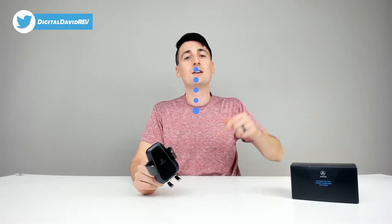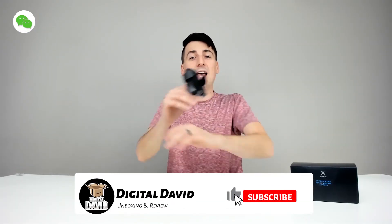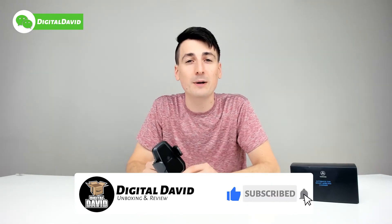Hit that like button, subscribe to our channel — we have new content coming out daily and don't want you guys to miss anything. Thank you so much for being here and watching this video. Please give us a follow online too: Facebook, Twitter, Instagram, you can message us on WeChat, check out our website, join our free newsletter, follow us on Twitch, and join our Discord server as well. Thank you guys for watching, and we can't wait to see you in our next video.